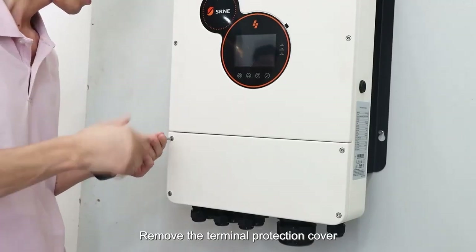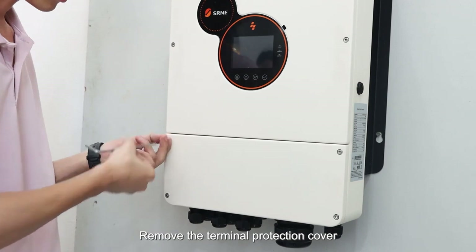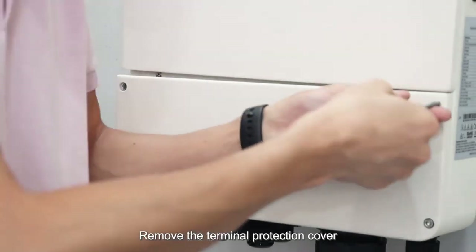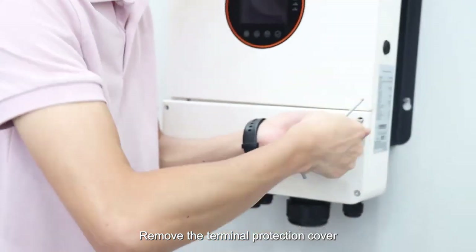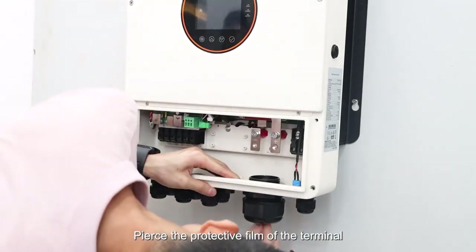Remove the terminal protection cover, then pierce the protective film of the terminal.